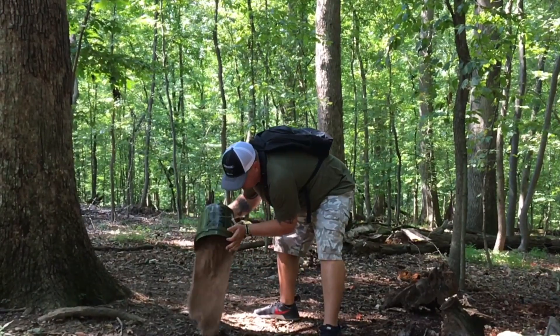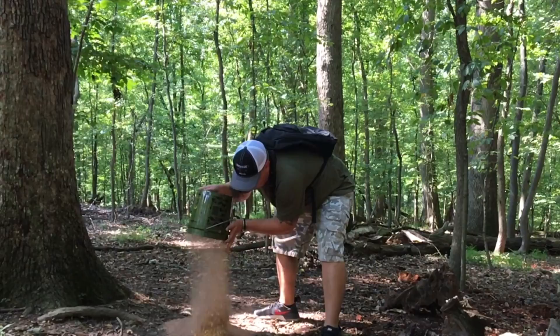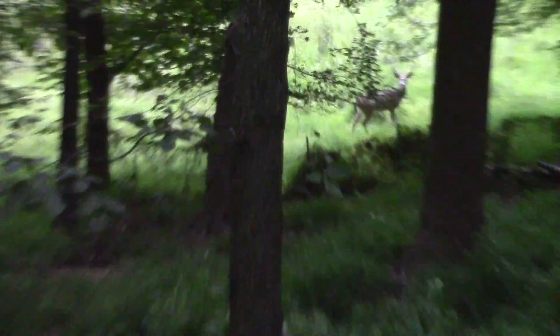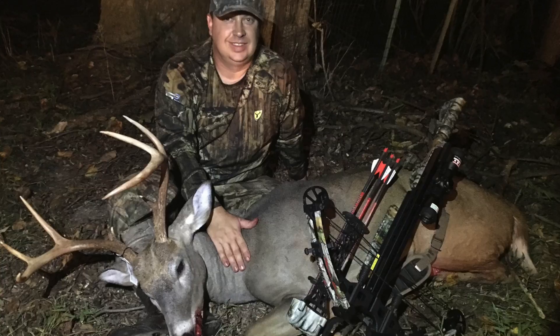A white tail buck will lose up to 30 to 40 percent of its body mass in pursuit of does during the rut. We have made Camel Girl's Deer Sauce a necessity in all of our hunting spots and the rewards continue to show.